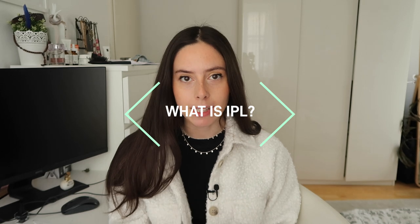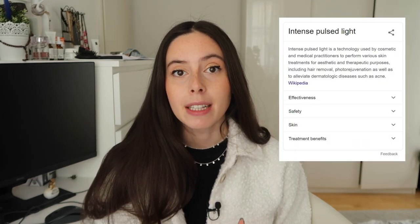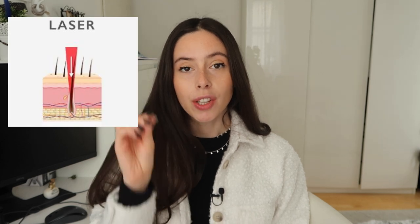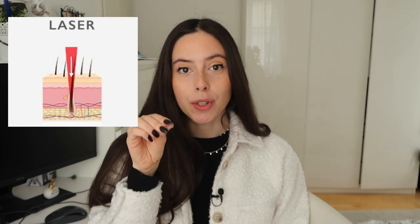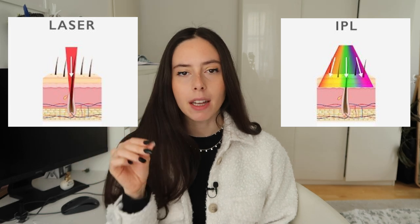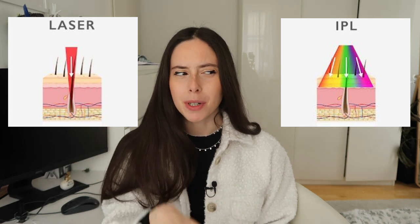I'd like to start by explaining what IPL is. IPL stands for Intense Pulsed Light and it is different from laser because laser is a condensed light that goes into your skin and targets the hair, while IPL is a dispersed kind of light. It is less intense and it's also not a permanent solution for hair removal, but rather semi-permanent. That's why it is safe to do at home, while laser is not safe to do at home and you always need to go to a clinic.